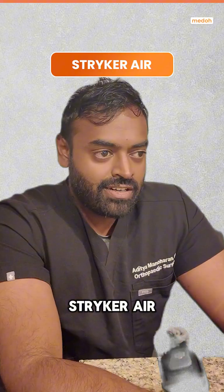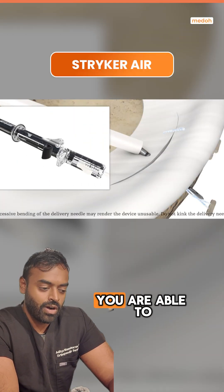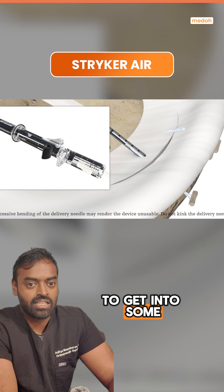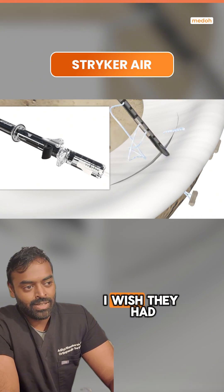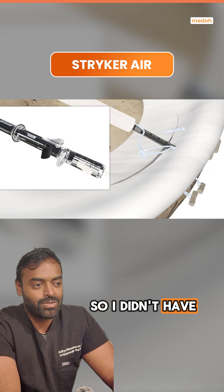Striker Air — 8 out of 10. I think it's a really good device. You are able to bend that needle to get into some harder-to-reach places. I wish they had more of an all-suture anchor so I didn't have to worry about that peak implant.